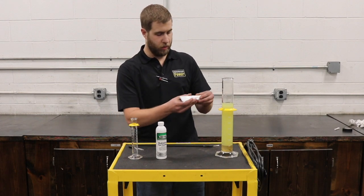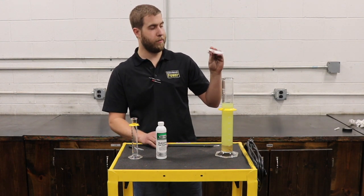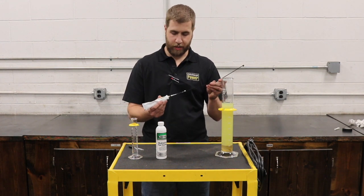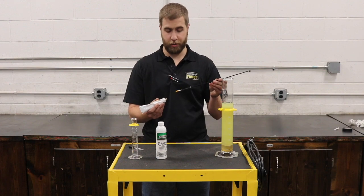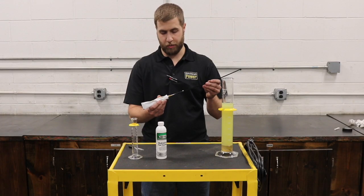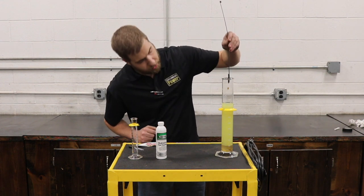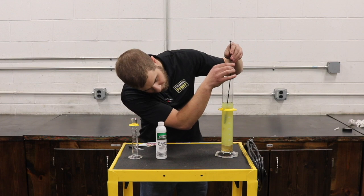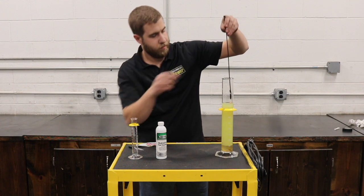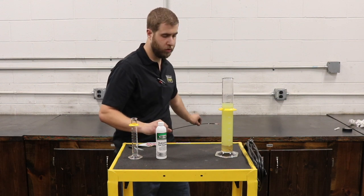One thing that helps confirm you have water in your fuel is this water-finding paste called ColorCut. It's a brownish-yellow paste that you apply and check for water. I've got a Q-tip here with some of it on. I'm going to stick it down in, and once it hits water it just turns red. And once it hits that water down below — see how it turned red? So we've verified that yes, there is water in the fuel.